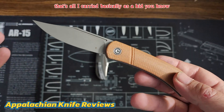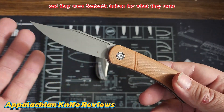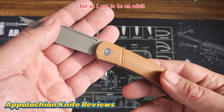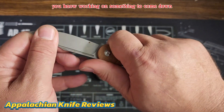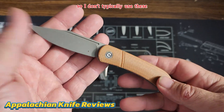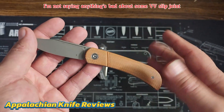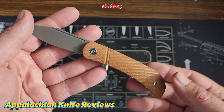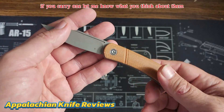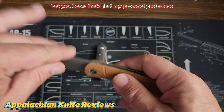I'm not a real big fan of slip joints. That's basically all I carried as a kid — I had the Case Double X with three blades, and they were fantastic knives for skinning squirrels or whittling sticks. But as I got to be an adult, working on something and having it close down — my digits are too important to me. So I don't typically carry a slip joint. That's my personal preference; drop a comment if you like slip joints and carry one.